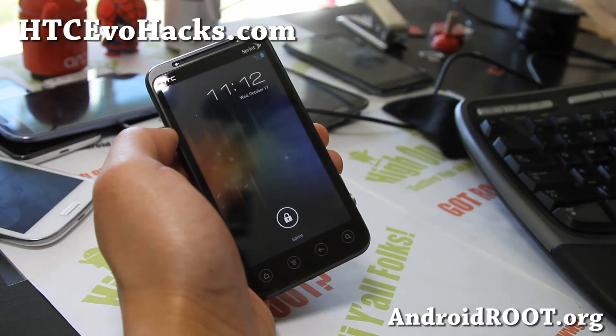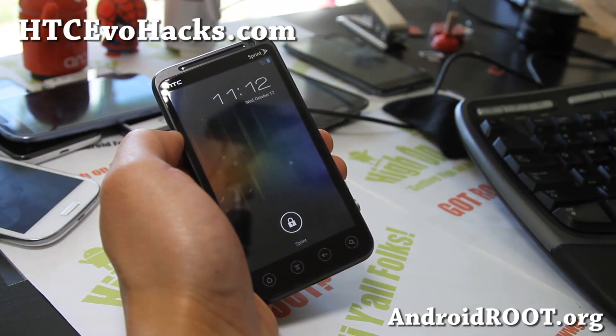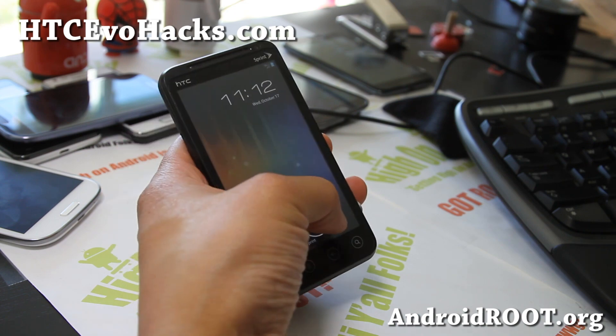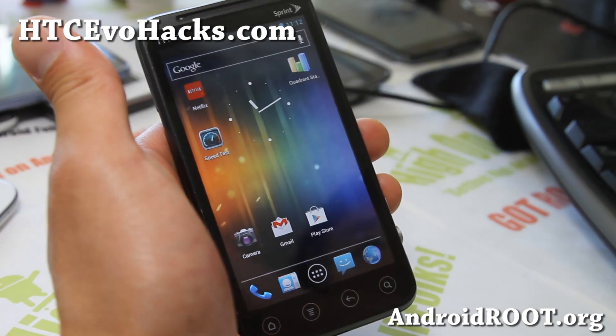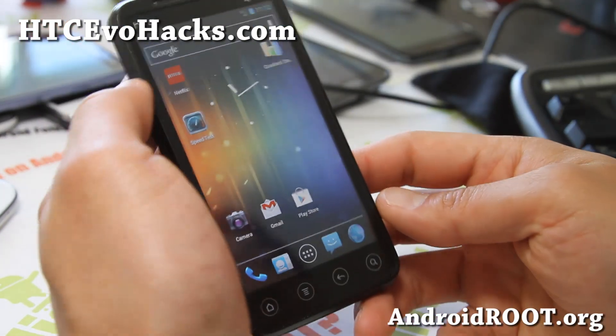Hi folks, it's Max from HCC4hex.com. I've got an overview of the 3D Anorexia ROM here. This one is an ICS ROM that gets rid of Sense completely, so that is good.